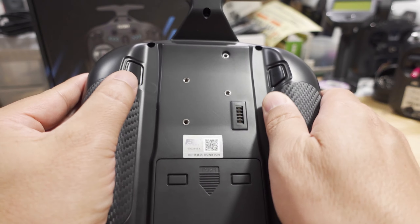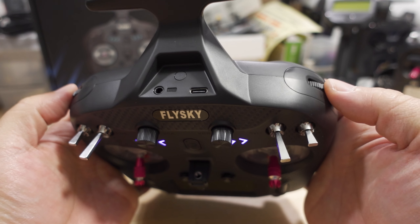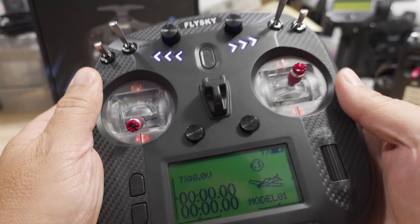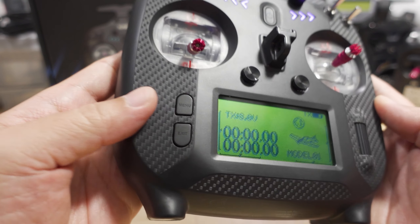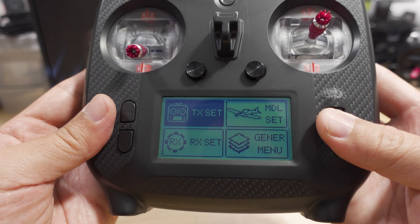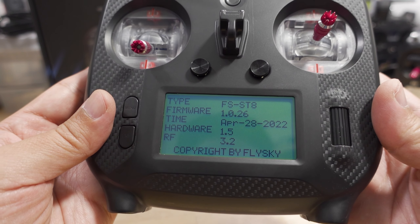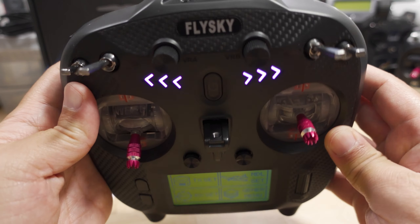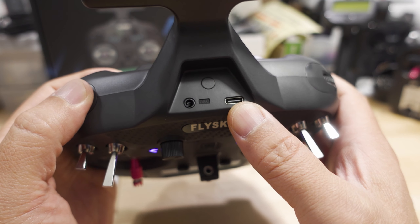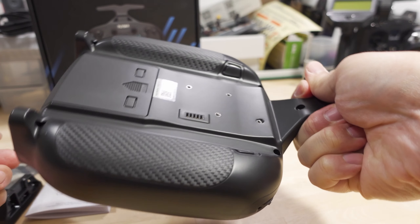Looking at the whole radio, you've got two momentary switches in the back, a couple of dials on the shoulder that center on their own, and non-centering dials in the front. You have your scroll wheel, screen, and menu and exit buttons. This just runs their proprietary operating system. You can do firmware updates via their PC software and the USB-C port, and this also works with simulators via USB-C. They have a trainer port on top. The antenna is not collapsible — it just sticks out, but it's pretty strong and you could use it as a handle.